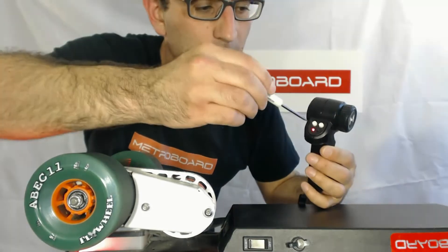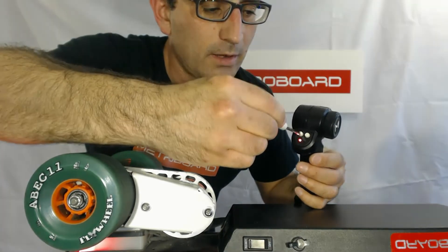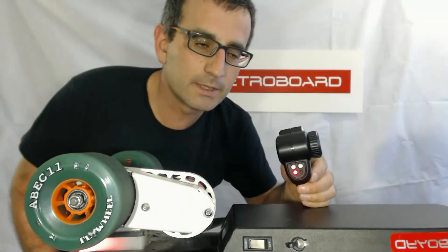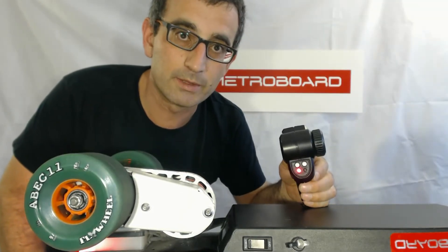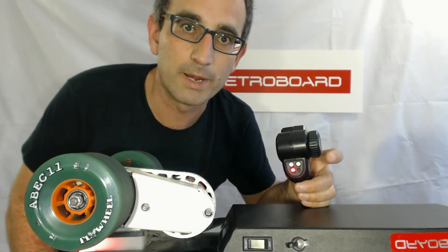I'm going to intentionally mess with these knobs just to show you what can happen, sometimes due to temperature variation or if the knobs get bumped. I'm going to start with the one on the left, which is the steering trim knob, and rotate it clockwise. Now you can hear it's starting to make the battery gauge beeps, which is the same beeps it makes when you rotate the steering wheel to the right.